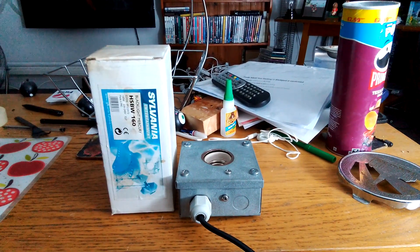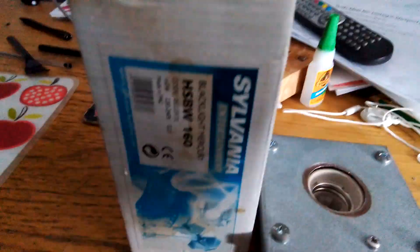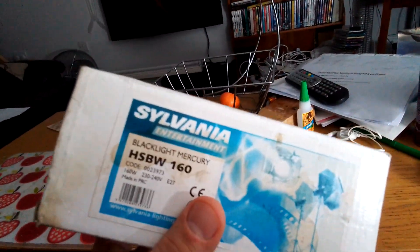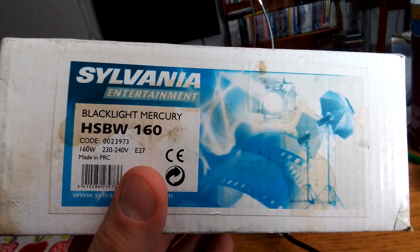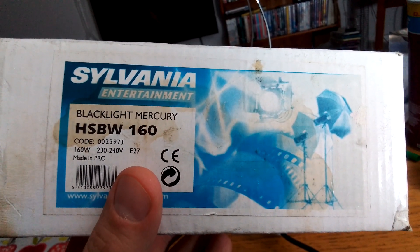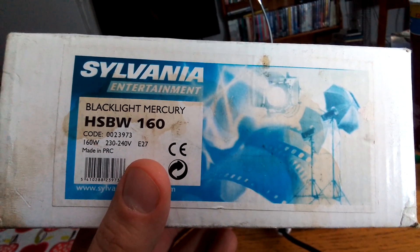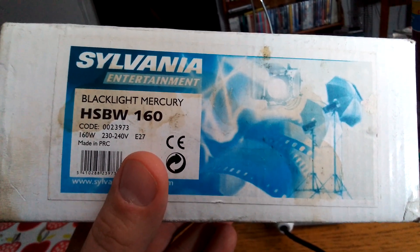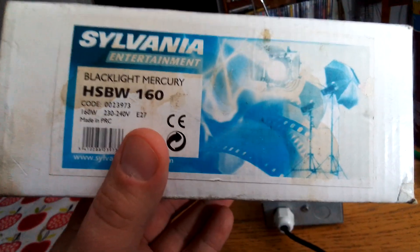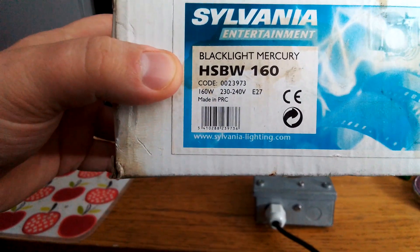This is a video of the Sylvania 160 watt self-ballasted black light blue mercury vapor light bulb. I got it from eBay a couple of months ago. On it, it says Sylvania Entertainment Black Light Mercury HSBW 160 watt, code 0023973, 160 watt, 230-240 volts, E27 Edison screw, made in PRC, and www.sylvania-lighting.com.